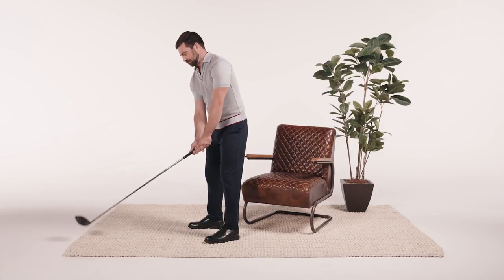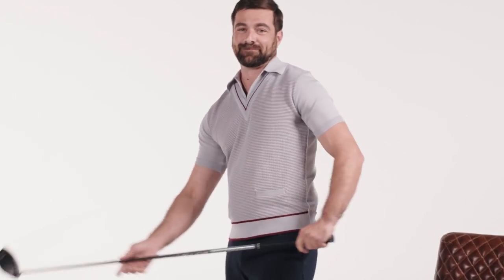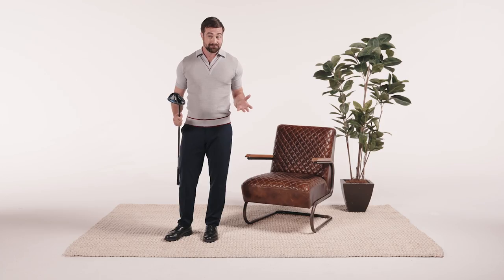Hey, come here. Closer. Listen friend, I'm gonna let you in on a little secret. Not everyone has a cracked swing speed, okay? Some of us are mere humans.